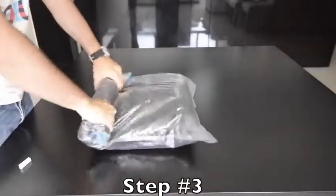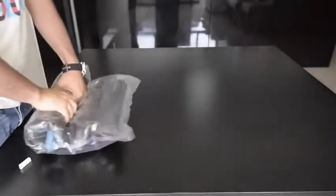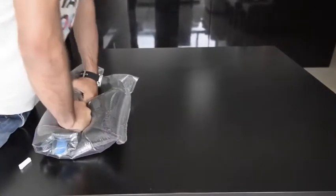Keep on rolling until you reach the end. Notice how you can use your body weight to help apply pressure. You can even lean your chest on the bag to push out all the air possible.